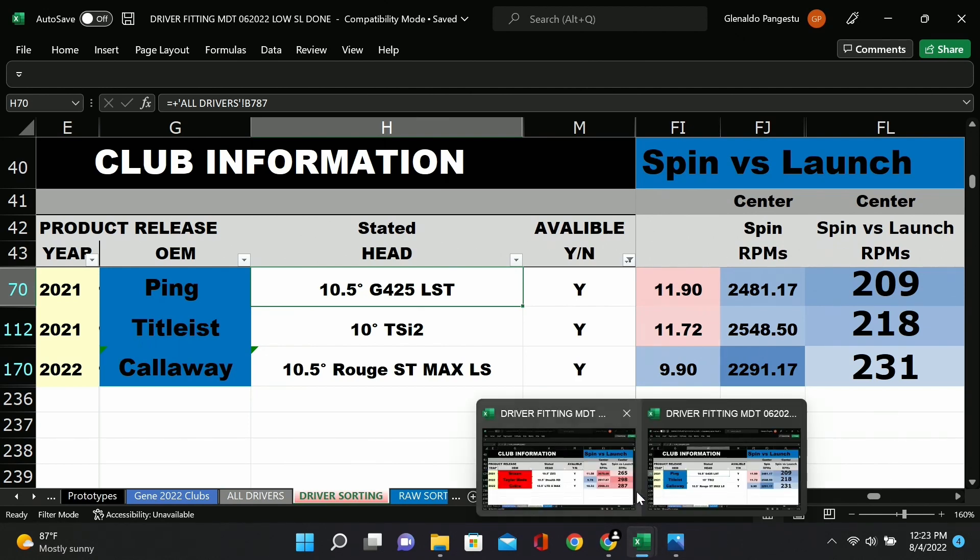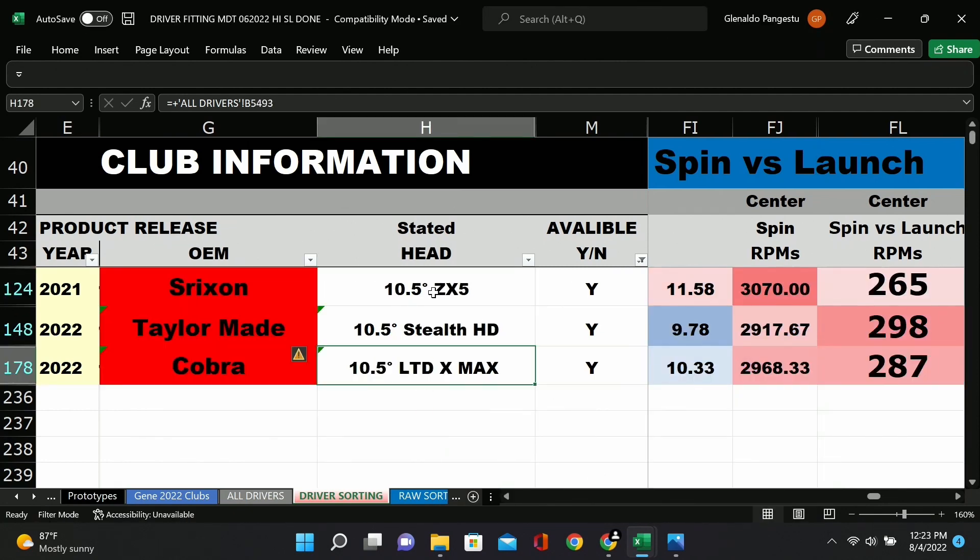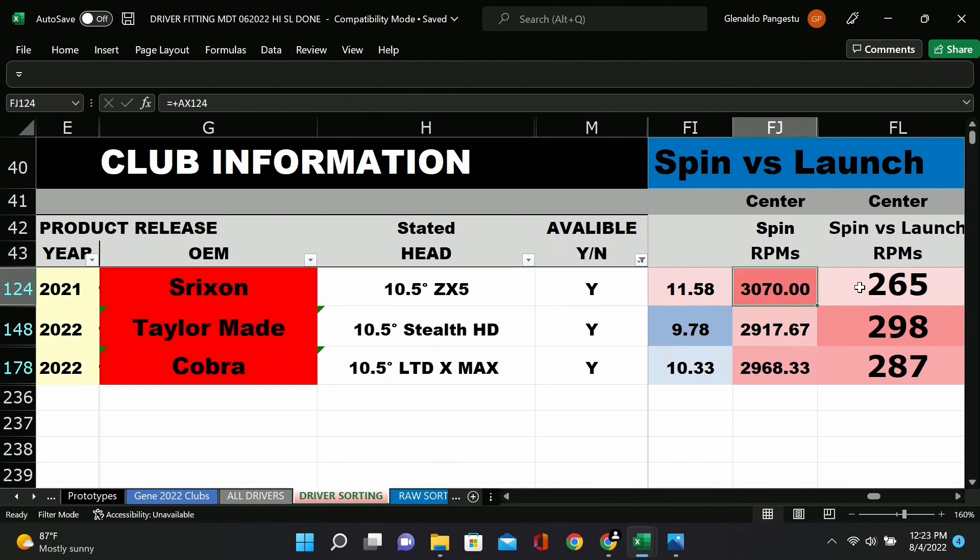Here are some higher-spinning drivers — these are designed to be high spin: the TaylorMade Stealth HD, the Max, the Cobra, and a Srixon. These have significantly higher numbers. Interestingly, the highest spinning one of the three is actually the lowest spinning per degree of launch — it's a high launch, high spin driver. If you really want spin, this driver creates a ton of it. You might have to go up in loft to get that, but the TaylorMade Stealth at 12 degrees will keep the ball in the air pretty well.